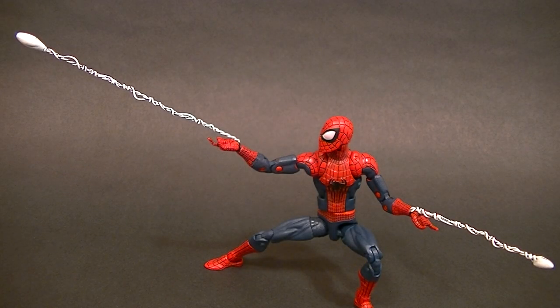Hey, what's up everyone, this is Anthony from Anthony's Customs. For this video we are going to be looking at some custom webbing accessories for Marvel Legends Spider-Man figures.